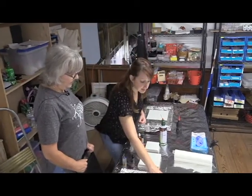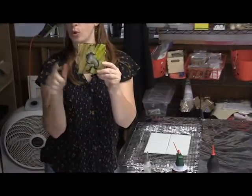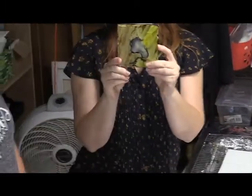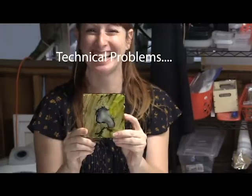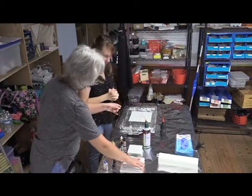The final product, just so you guys can see, looks something like this. We're going to make something hopefully that cool — fingers crossed! Sarah's going to start out with four tiles.